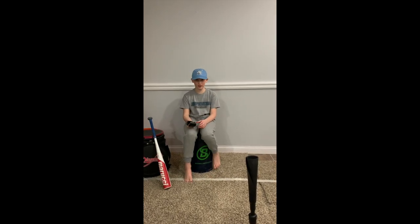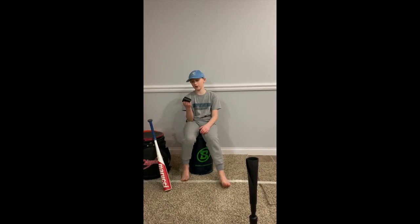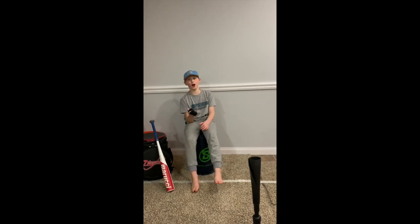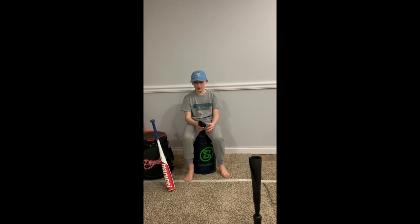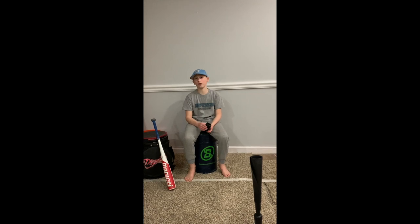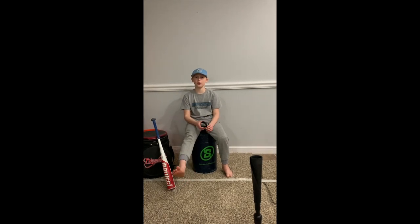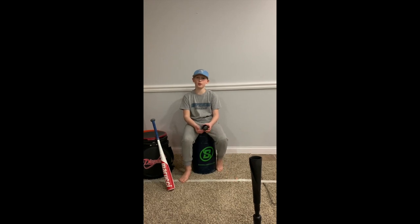Hey guys, I hope you enjoyed the video about the Easton 10-ounce weight. They also sell it in a 5-ounce weight. The price ranges from about $10 to $30 depending on where you find it. I recommend this for a lot of reasons that I explained inside the video. Make sure to like and subscribe, and please leave a comment about other future videos you'd like me to do. See ya!